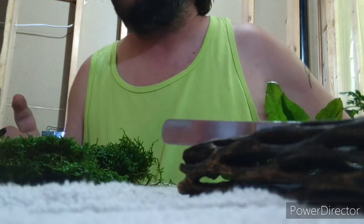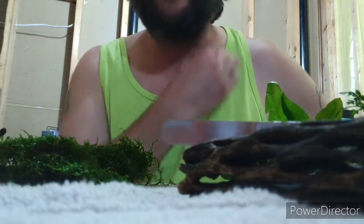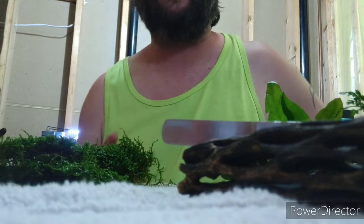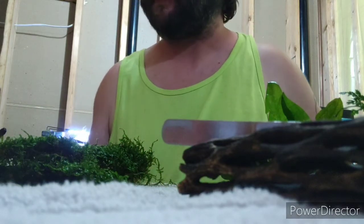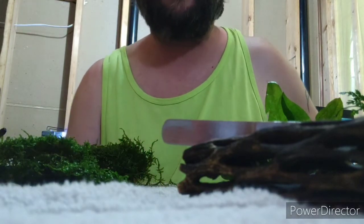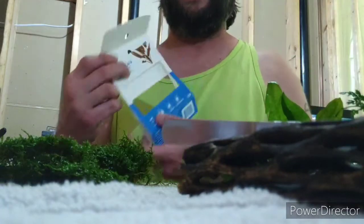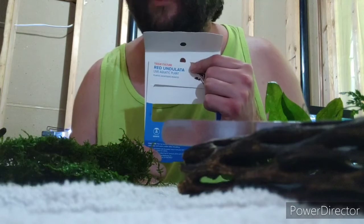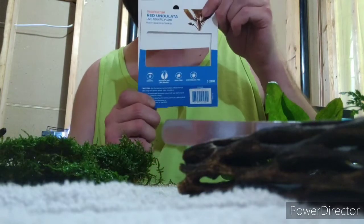Before we get into that, I want to do a shout out to Gary Allen. He asked me a question and I'm going to answer his question. He wanted an update on the red undulatas I bought quite some time ago. I always save the packages so if anyone has a question about something, you can see — this was something I got from PetSmart.